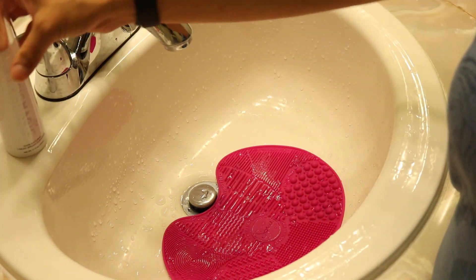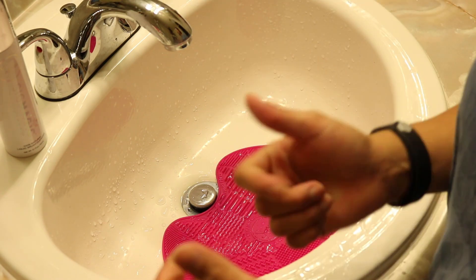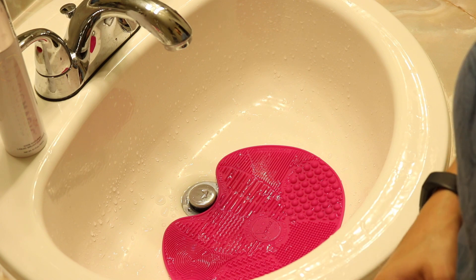That is basically just me cleaning my makeup brushes. I hope you guys enjoyed it — don't forget to like and subscribe, and I will see you guys for the next one.